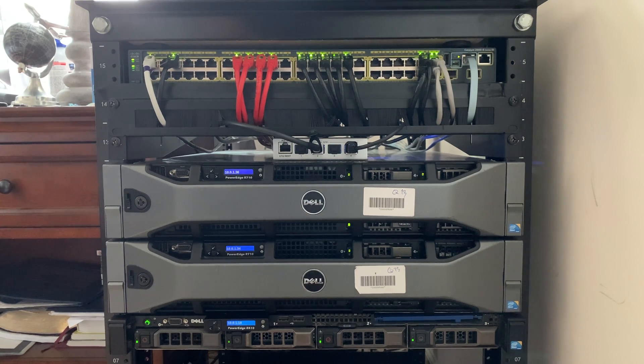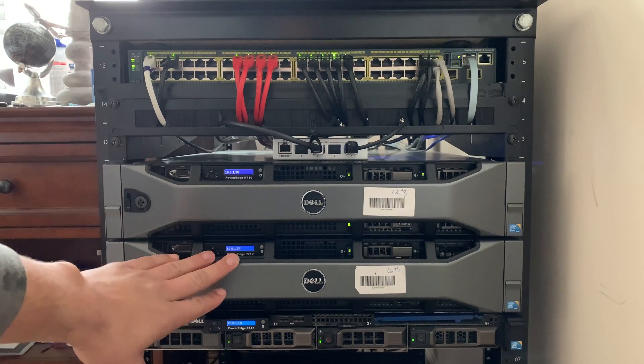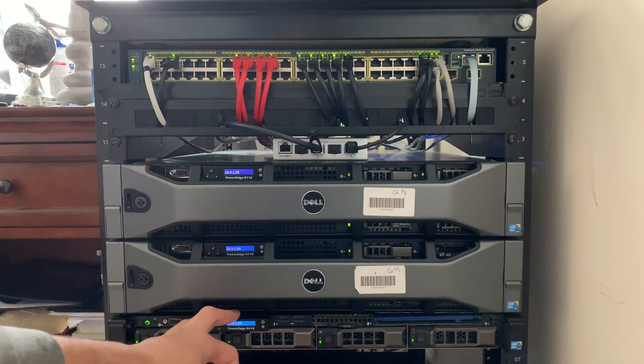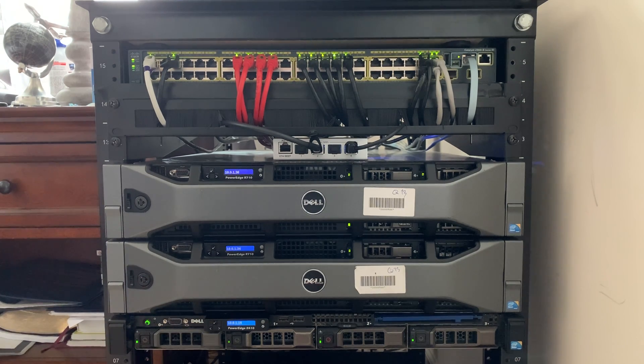That's pretty much it for the rack — I've got the main file server, the ESXi host, a slow file server for large bulk backup, and pfSense runs on that too.